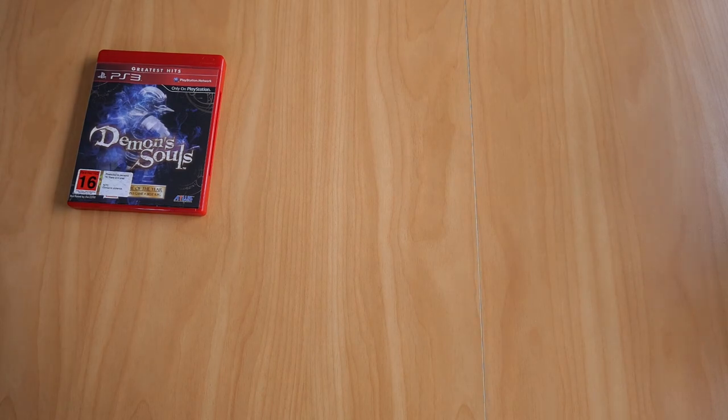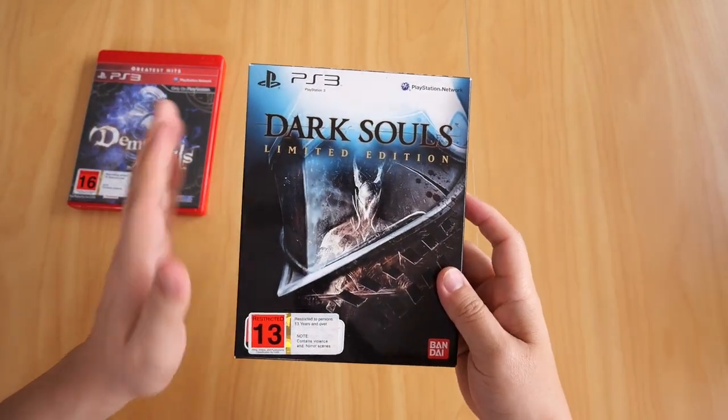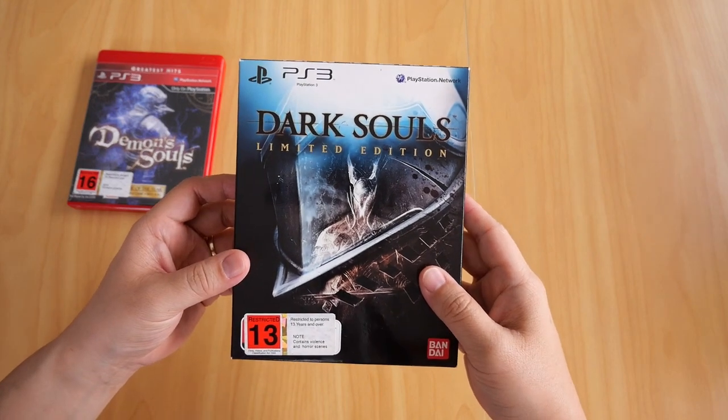Now, the next game in the series and the spiritual successor to Demon's Souls — Dark Souls. This copy is the limited edition, as you can see here, and you guessed it — I never played this game either.